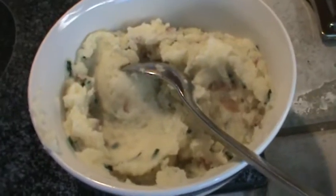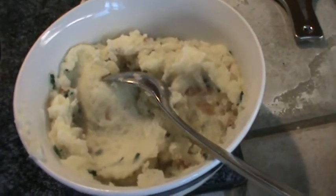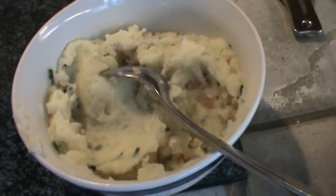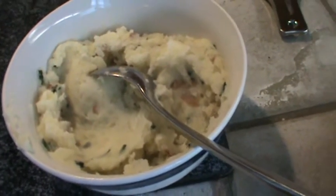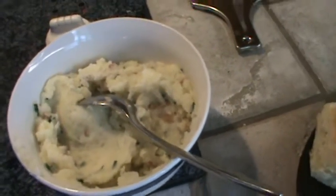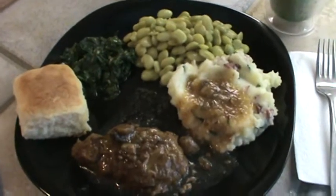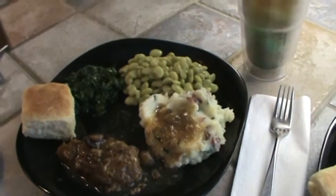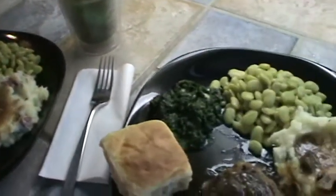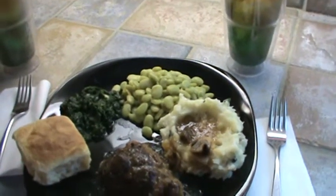For leftover potatoes, tonight for supper we are most likely going to have potato pancakes and watermelon. I know that sounds weird, but I don't really worry about that third meal of the day. We get so much nutrition in the breakfast smoothie and then the main meal of the day. Alright, so there's Mr. Bucky's plate. We will see y'all next time.